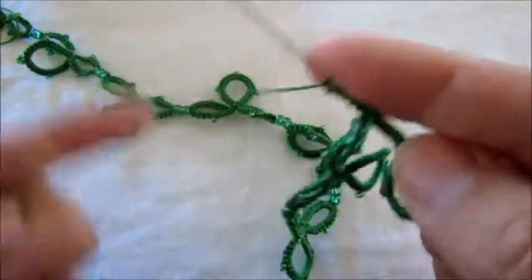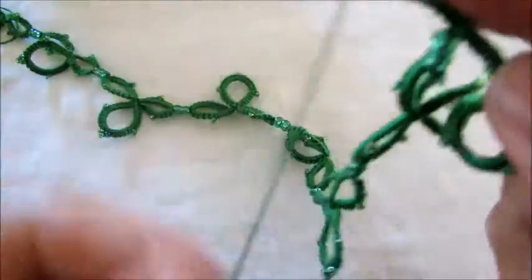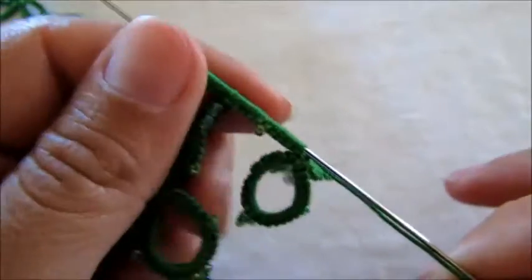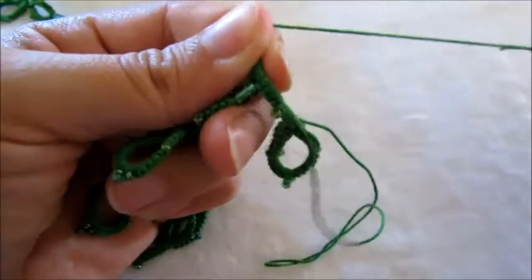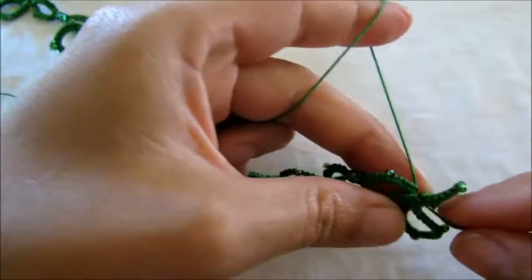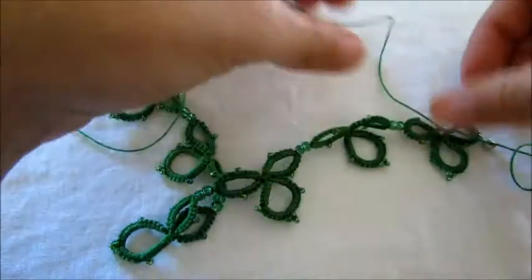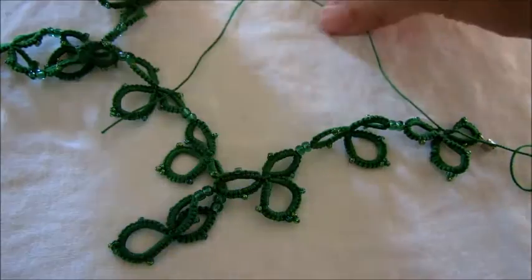Okay, so we got this so far — we're almost done with this beautiful necklace. Let's just close this ring. Let's do a couple of knots to secure our work — we don't want to lose that. One knot, two knots, there you go. Let's cut our thread. You gotta weave it in and hide the tails. And here is our beautiful necklace!